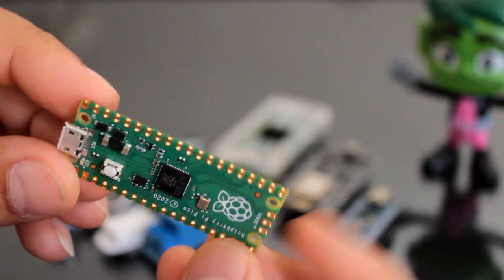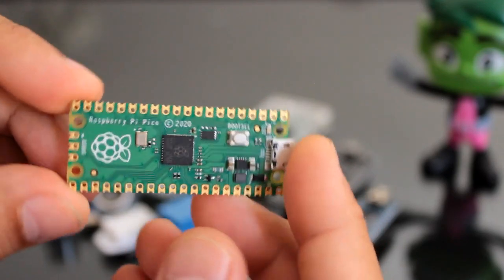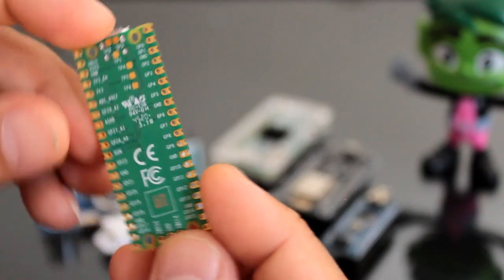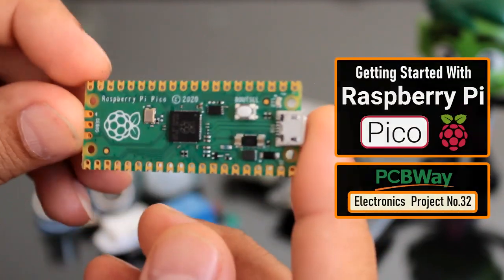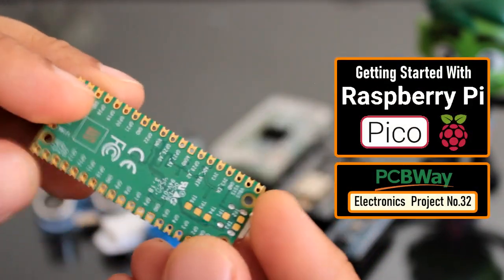A couple of months ago I bought a Raspberry Pi Pico to get some hands-on experience and to create some amazing projects using it. But since then it has just been sitting on my desk collecting dust. Today, after a very long wait, I have finally decided to create a short video tutorial to show you guys how to get started with Raspberry Pi Pico.